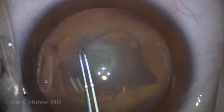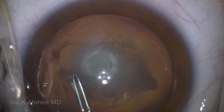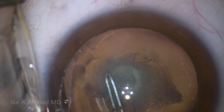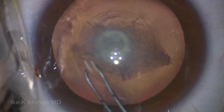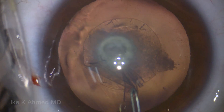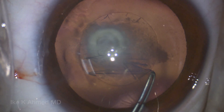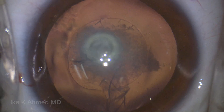It's important to ensure that the capsulorexis is adequately sized. In this case, which is actually somewhat of a megalocornea case, we have achieved here about a 5 to 5.5 mm anterior capsulorexis. This is important if we decide to capture the intraocular lens in an optic capture position in the anterior capsule, should the posterior capsule be deficient or unusable.